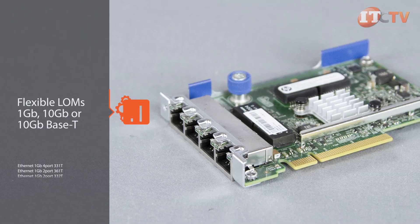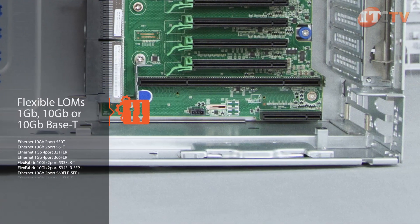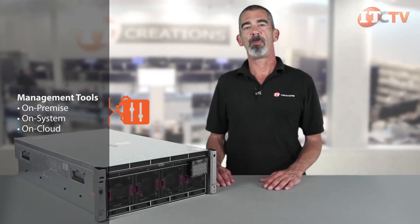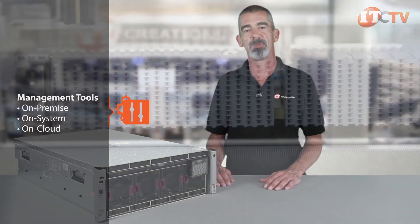You can choose between several flexible LAN on motherboards, which offer 1GB, 10GB, or 10GB base-T Ethernet, or converged networking in the embedded adapter. To manage all this cutting-edge technology, HP offers a comprehensive set of management tools for on-premise, on-system, and on-cloud management.